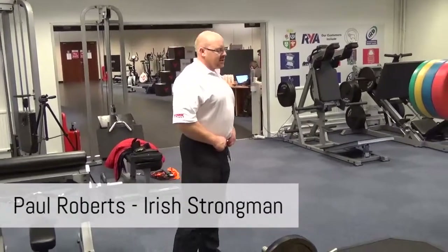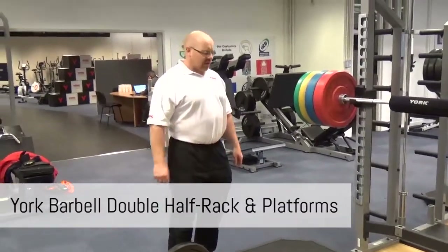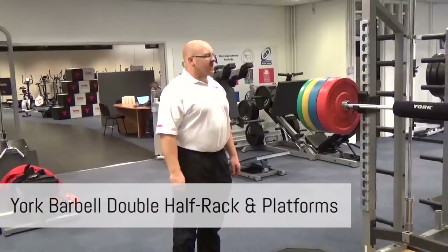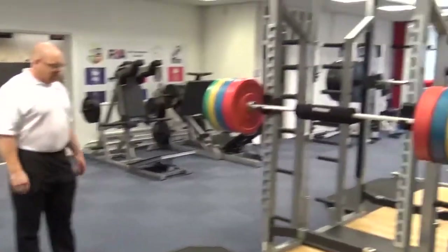Paul Roberts here again, folks, at the York Barbell Performance Center in Daventry, representing Irish Gym Concepts and Fixer Gym. We're just looking at the double half rack — it's huge, it's fantastic.